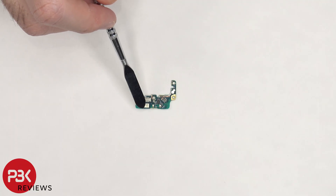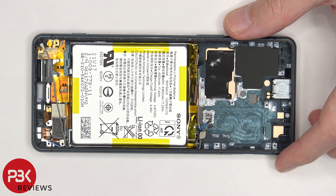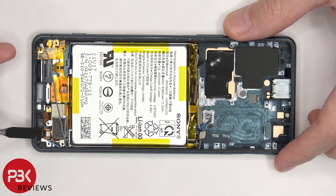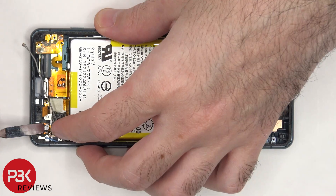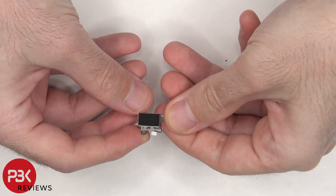Here's a better look at the primary microphone. And here's the rubber gasket on the other side. The cable for the haptic feedback motor or linear vibrator motor can be disconnected by just popping it off and disconnecting it from the flex cable underneath.